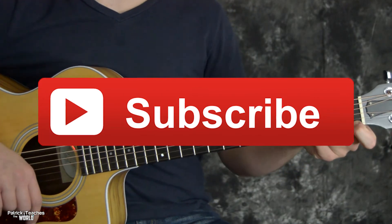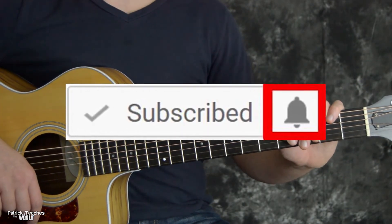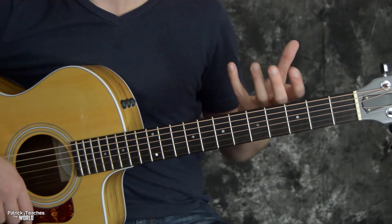Before we get going, make sure to click on that subscribe button, hit that little bell, and also check the links down in the description because I have some stuff down in there, and if this is the future there'll be even more stuff in there.